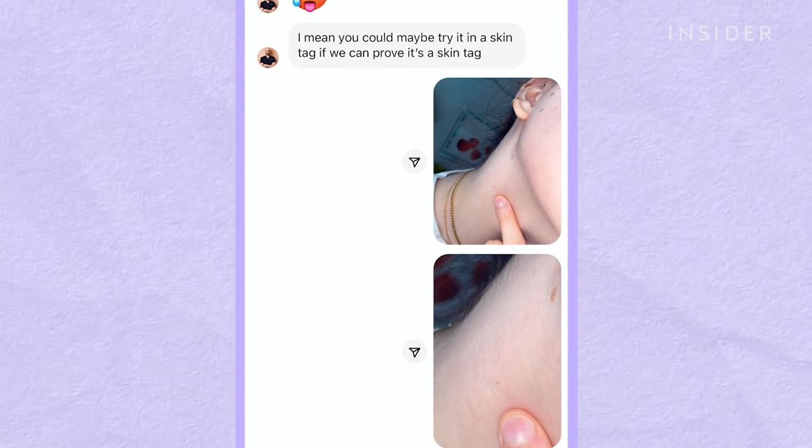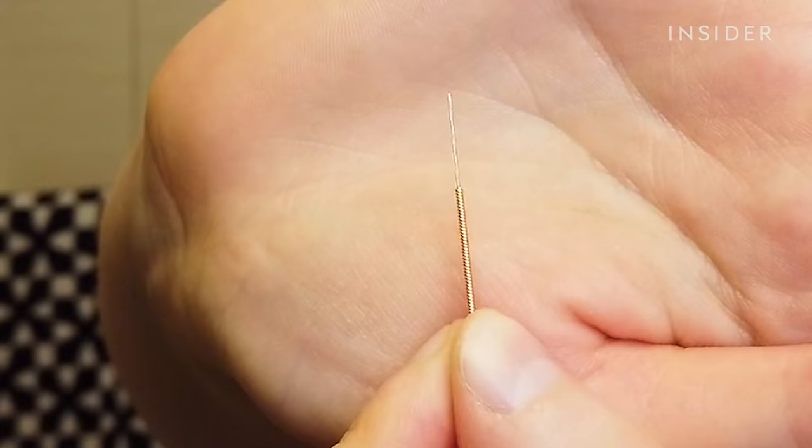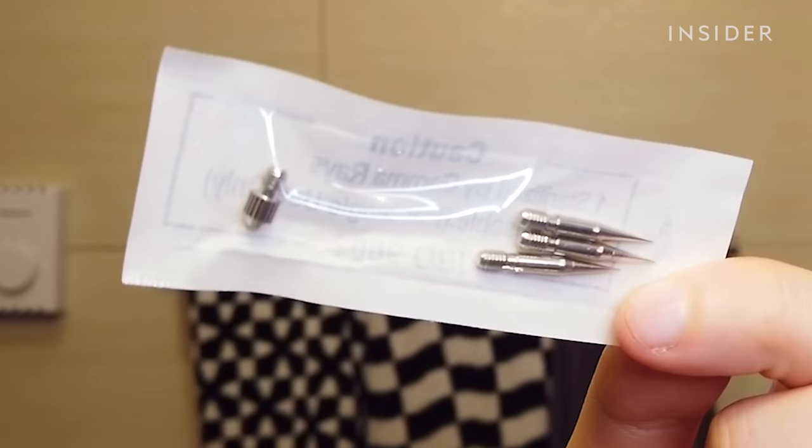I sent him a picture and he confirmed that what I thought was a skin tag was. The kit comes with three coarse needles, ten fine needles, and a needle guard.